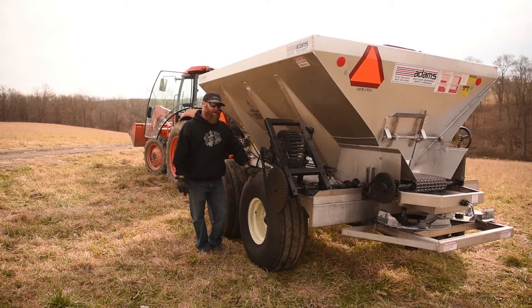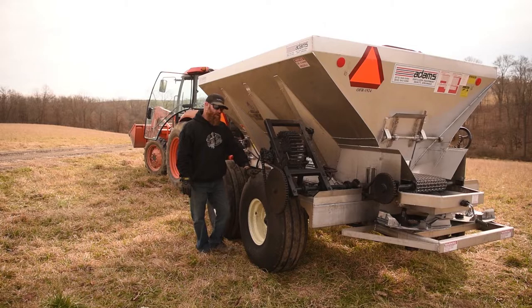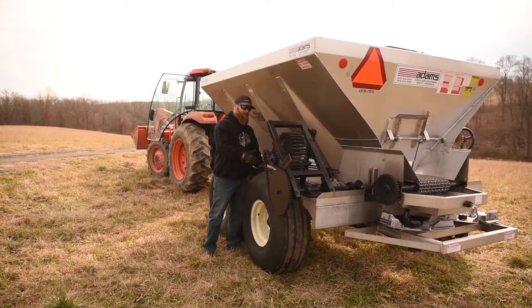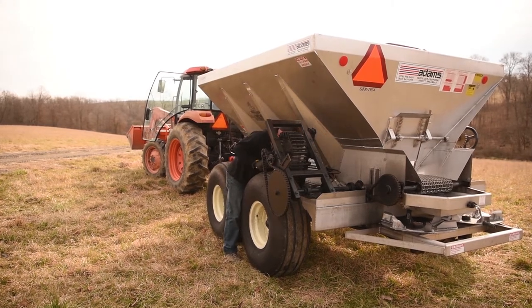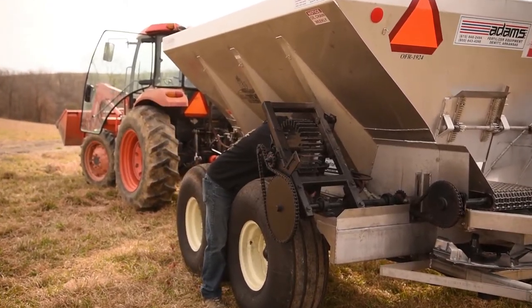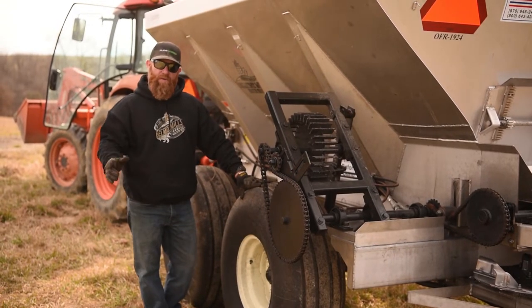After you're done spreading and getting ready to return the buggy to the road, please reattach the safety device so the wheel cannot come down and engage while going down the road. Thanks for using us here at Belmont Mills. We hope you have a great day.